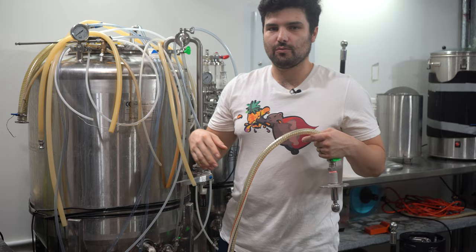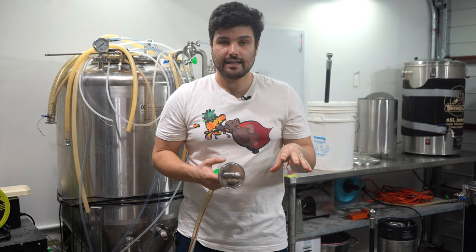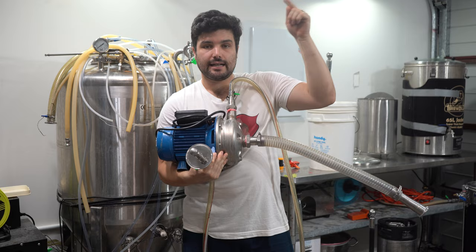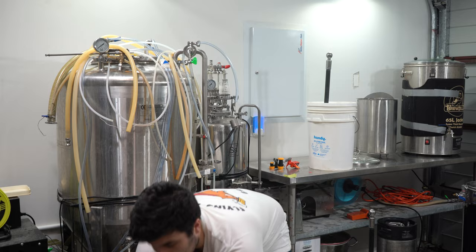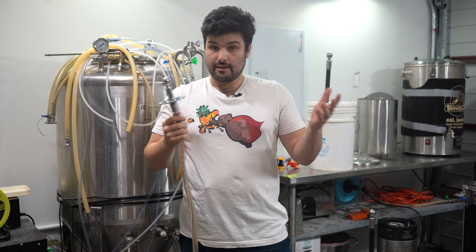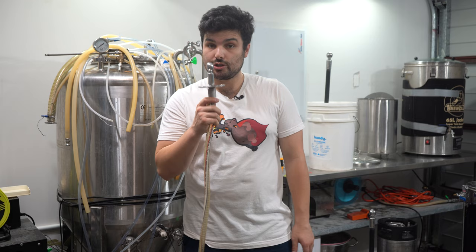CIP — cleaning in place — is basically where you do a set-and-forget clean. If you put all your chemicals into what you're trying to clean and then have a means to pump said chemicals, you can attach a pump to the bottom of the fermenter and a spray ball into the top, and keep recirculating those chemicals, coating all of those surfaces without any elbow grease. Highly recommended — I used to hate getting on hands and knees scrubbing every surface. The kicker as a home brewer is that you're often working with much smaller equipment where a large commercial pump makes absolutely no sense.